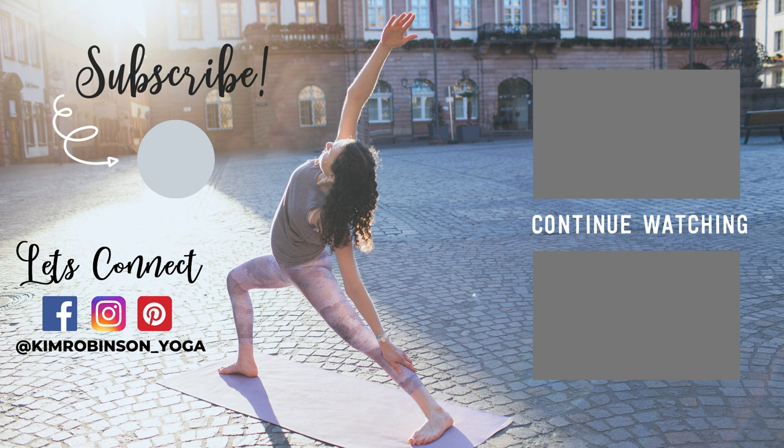Thank you for practicing with me. If you enjoyed this class, please remember to subscribe to my channel, like this video, and share it with a friend.